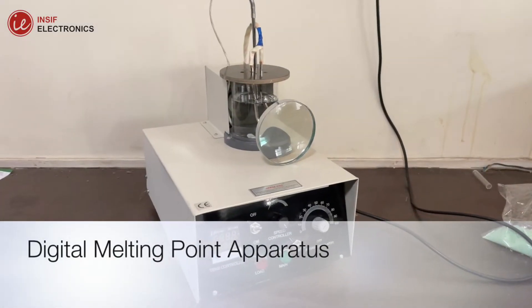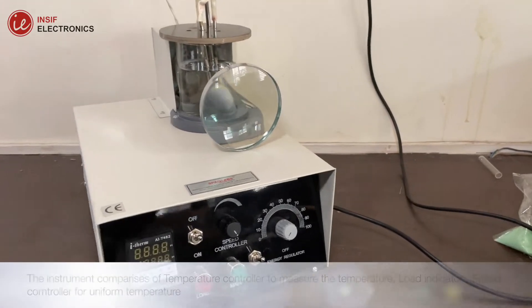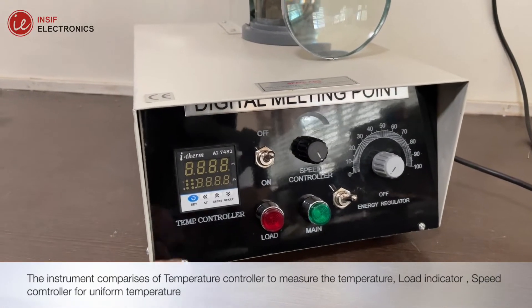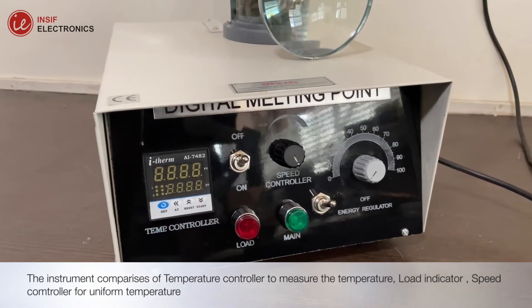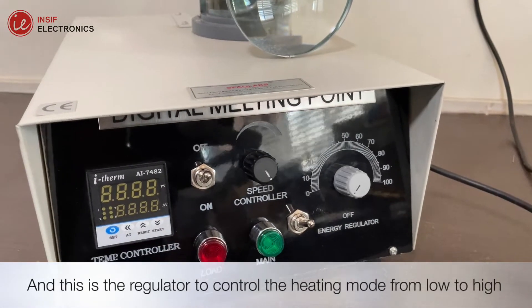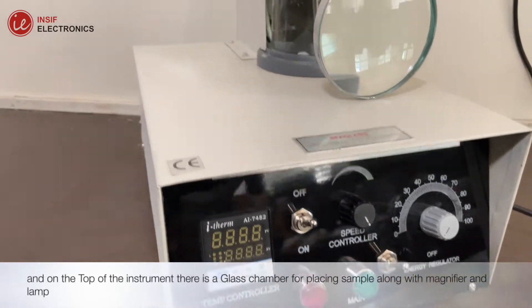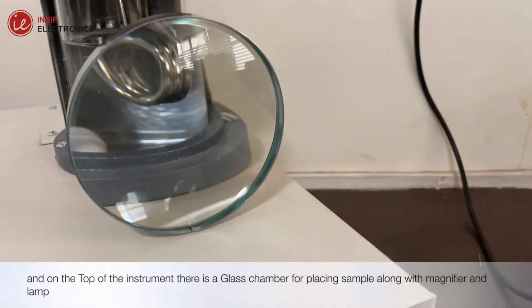A digital melting point apparatus is used to find the melting point of a sample. The instrument comprises a temperature controller to measure the temperature, a load indicator, and a speed controller for uniform temperature. There is also a regulator to control the heating mode from low to high. On the top of the instrument there is a glass chamber for placing the sample, along with a magnifier and lamp.